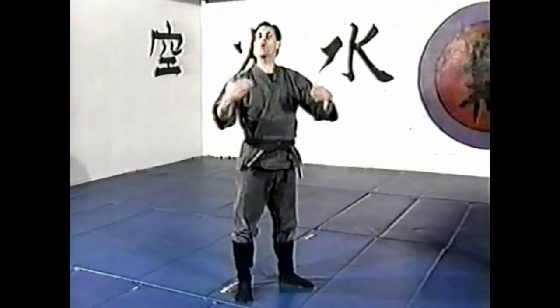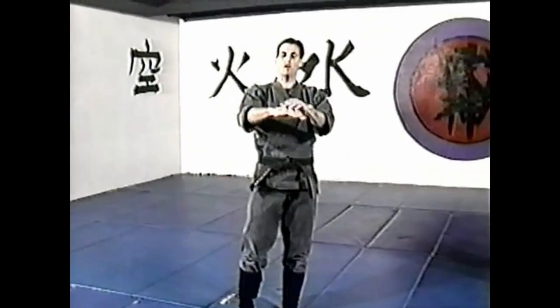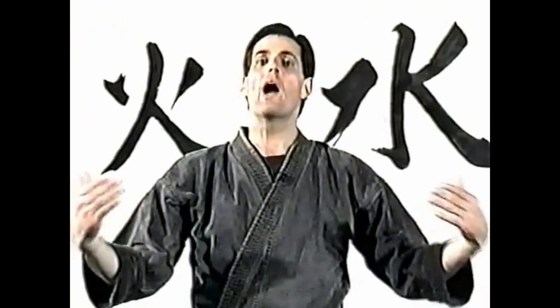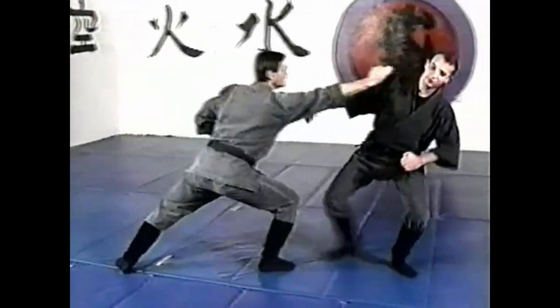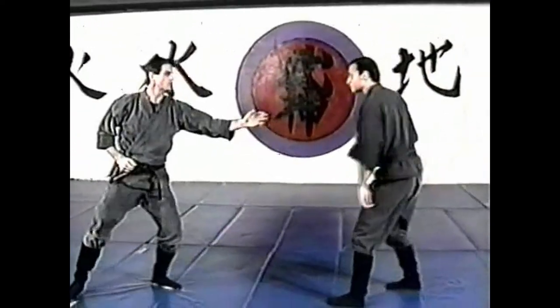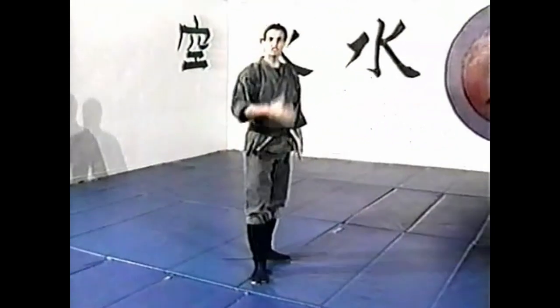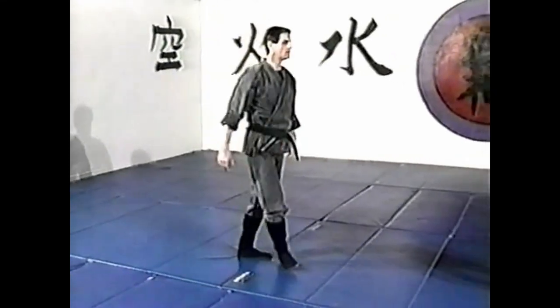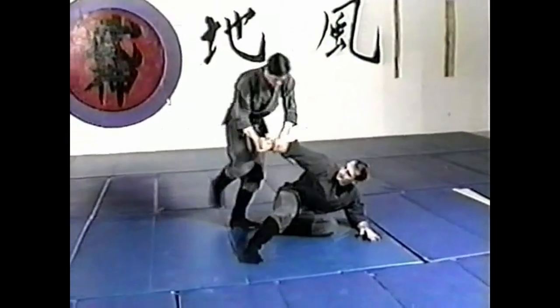The second one, or maybe part B of the first one, is the ura shito, where the back side of the hand is used. This is very similar to the fire technique from the sanshi no kata again — stomach punch and strike right in there. You can see we're starting to move a little bit more; it's not as much of a static form as it is a real fighting attitude. A little bit more up to speed, and we can turn this into other techniques.